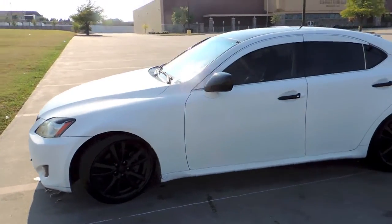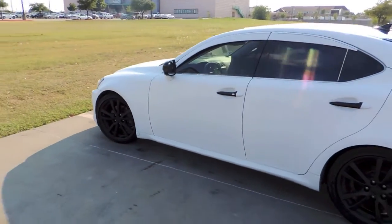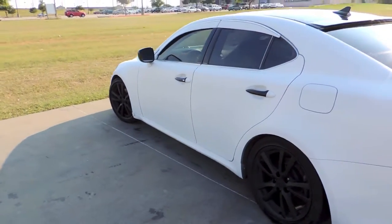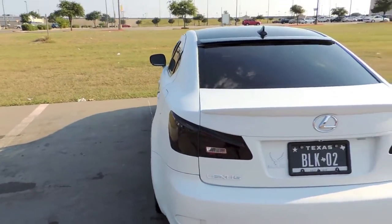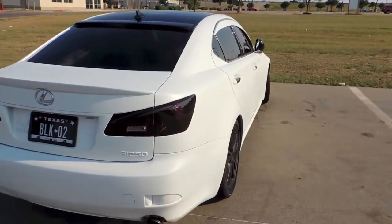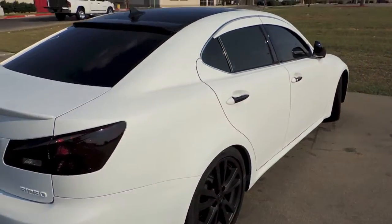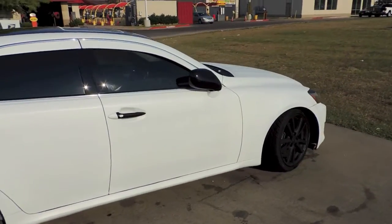The Plasti Dip has been on the car for about a month. Holding up good — no tears, no rips. It looks as good as the first time I did it. It's not fading, it's not changing colors, it's just holding up pretty solid.